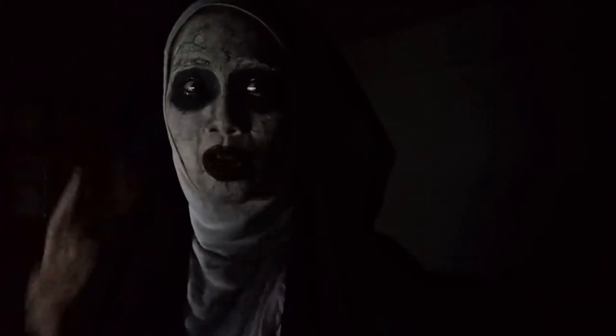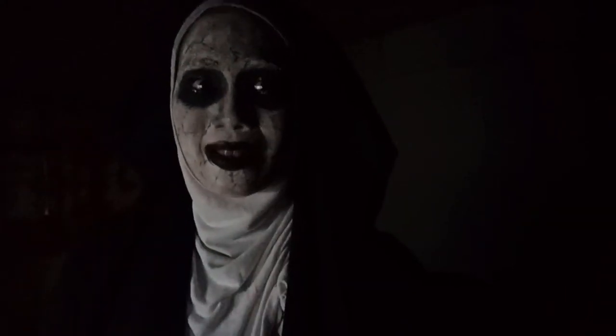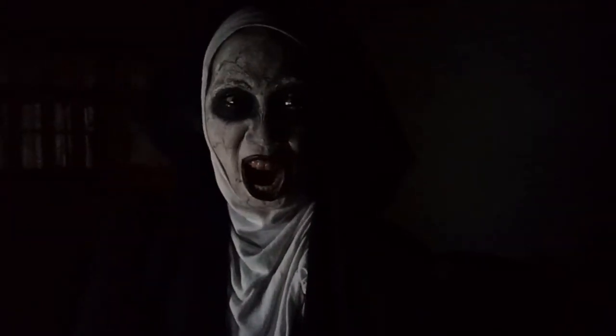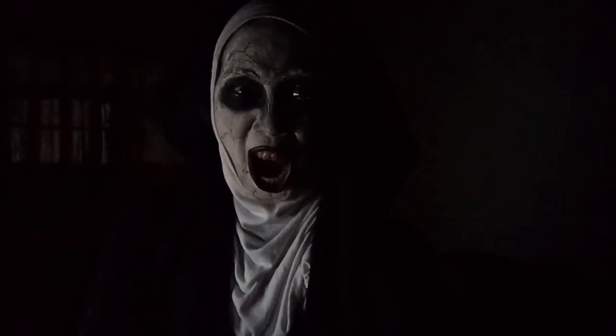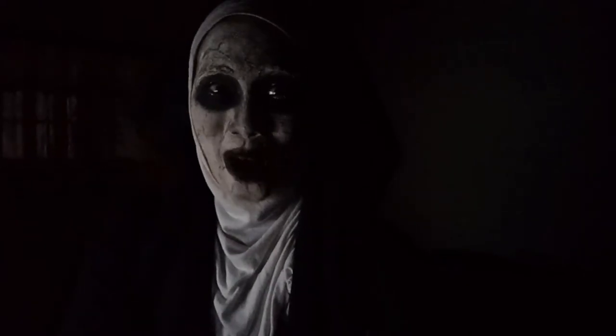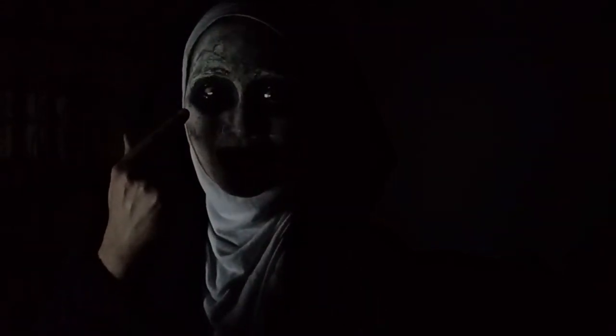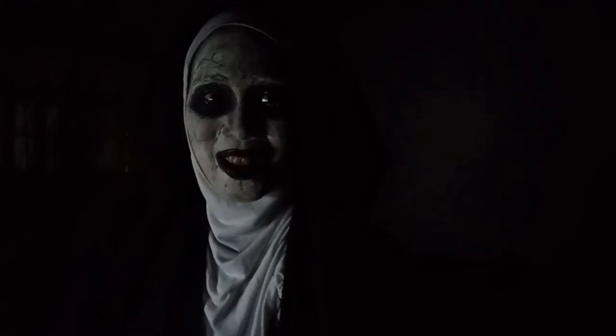What would make this more like Valak is the yellow contact lens, which I really don't have. But wow — see that? My eyes look yellow! Are you scared?